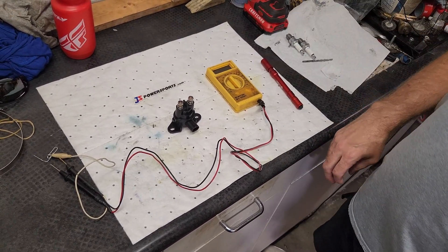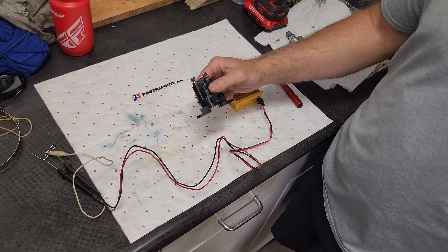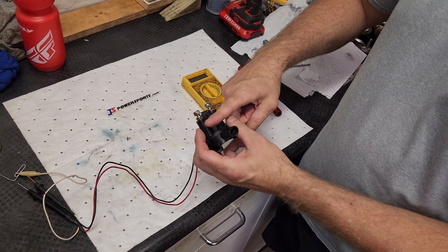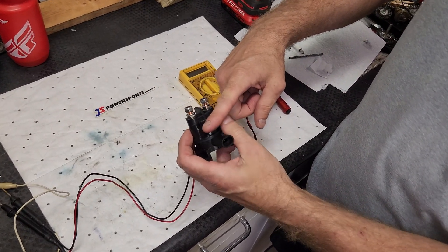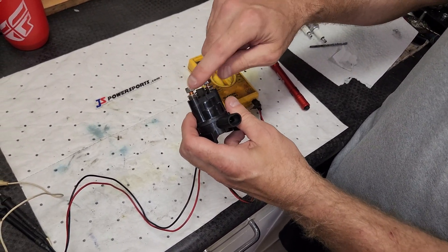Hi guys, Nathan here from JAS Power Sports. Today I'm going to walk you through testing a starter solenoid. This is what they look like. It has a tiny little coil down inside here and a little lever inside that, when you energize the coil, goes up and smacks the posts in the bottom so that both of these make contact.